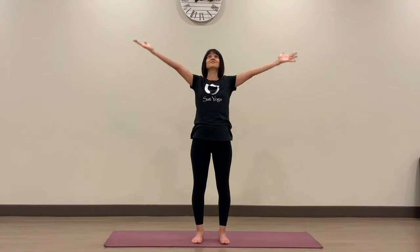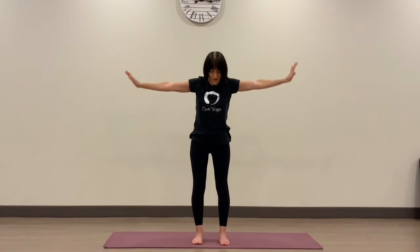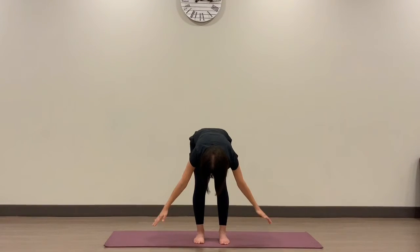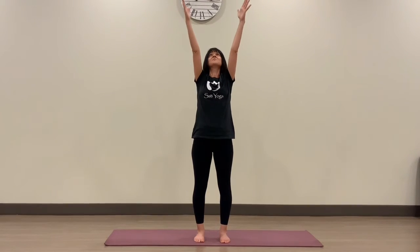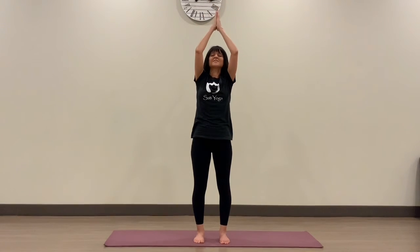Let's do one more thing. Inhale, reach the arms up towards the sky. And this time as you exhale, hinge forward — bending from the hips, releasing the low back, the head, the neck. Inhale, coming back up, reaching the arms out, all the way up to standing. Maybe a back bend here. And exhale, palms together, prayer down towards the heart.